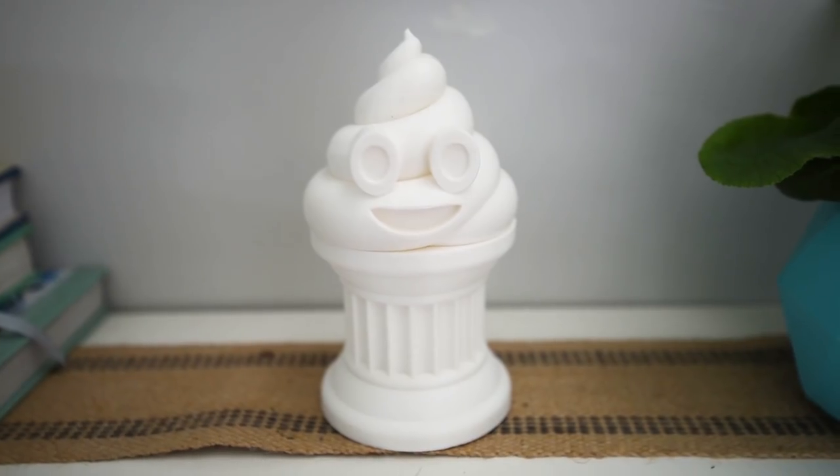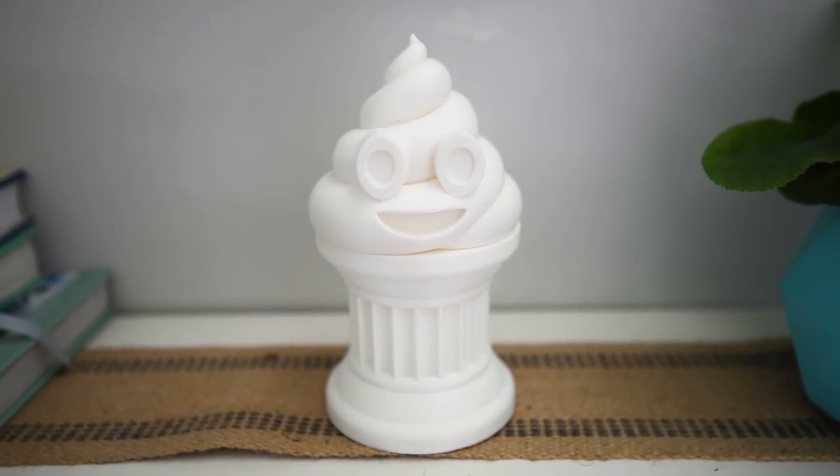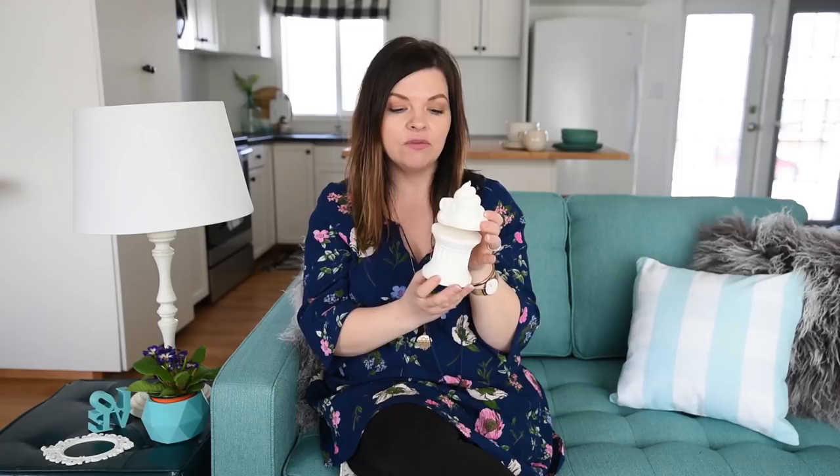The final thing we printed so far is this little poop emoji trophy — my kids wanted to print this out and I am super impressed with how it printed on the Neva. It took quite a long time: the top took 6 hours and the base took 8 hours. One thing we want to try next is painting this plastic with acrylic paint. We printed it with white plastic filament and want to try using acrylic paint to paint this poop emoji trophy, so check out my Instagram — I'm going to share that process there and show you how it turns out.